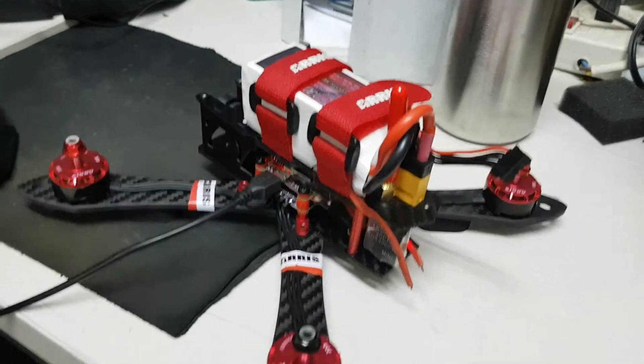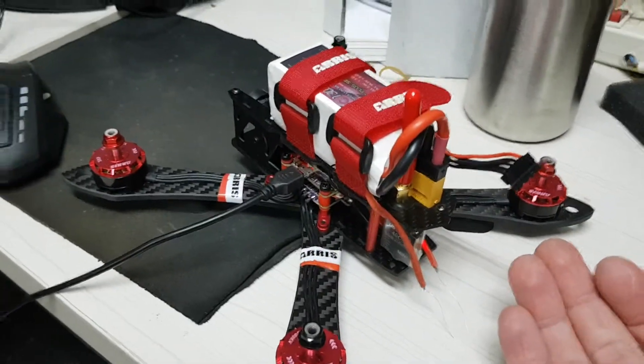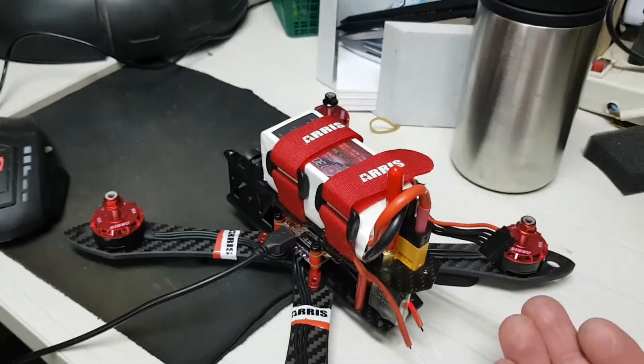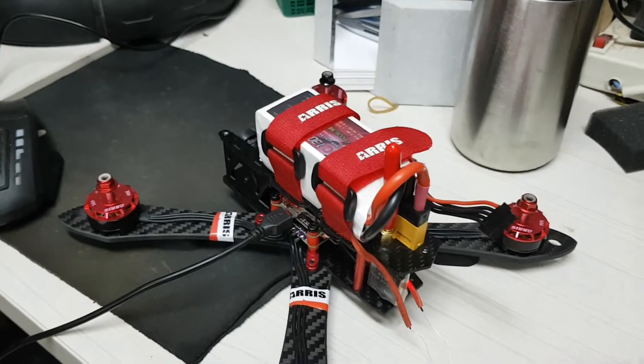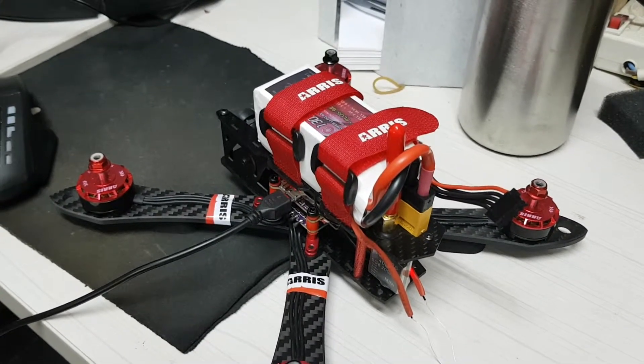This is my problem — the quad is almost dead on arrival because it worked for only two minutes and that's it, from then it's dead. I hope that you can assist me to fix the problem. Thank you.